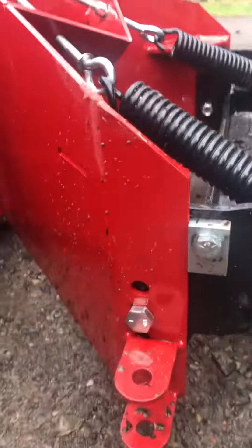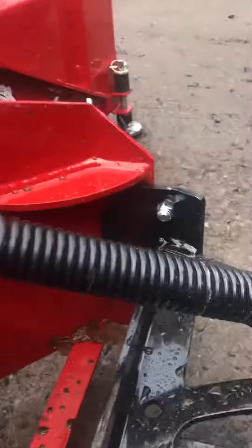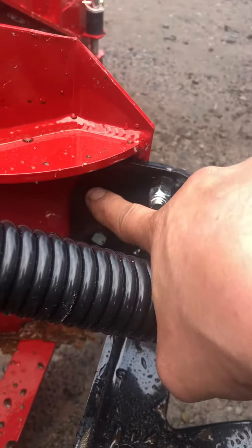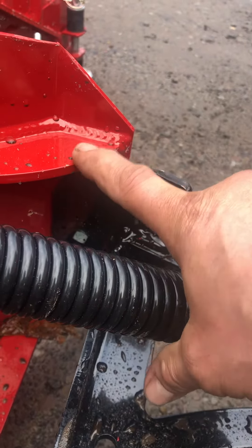In order to get one more bolt hole, I'm going to have to butcher this right here to allow this bracket to come up further into the other hole and clear this.